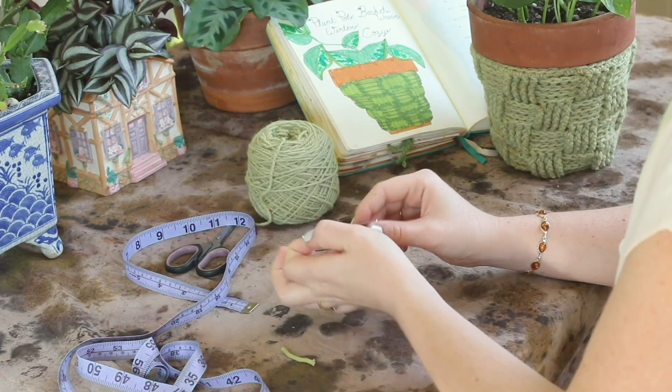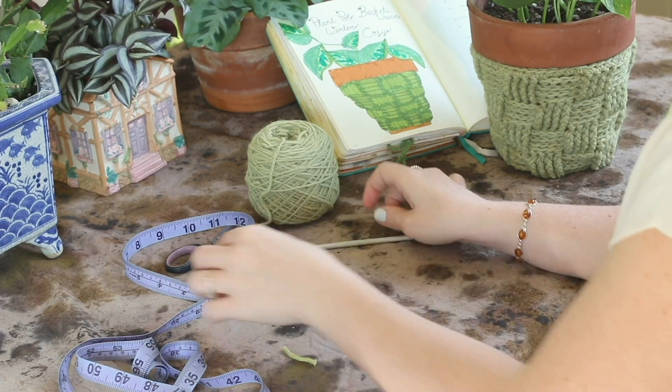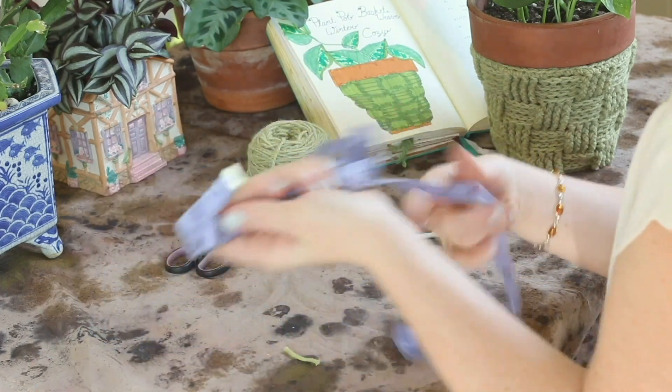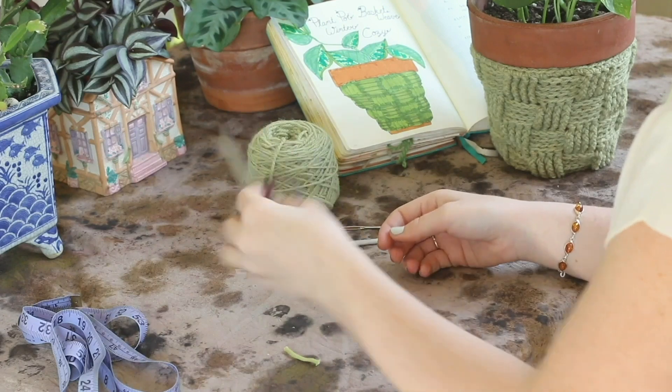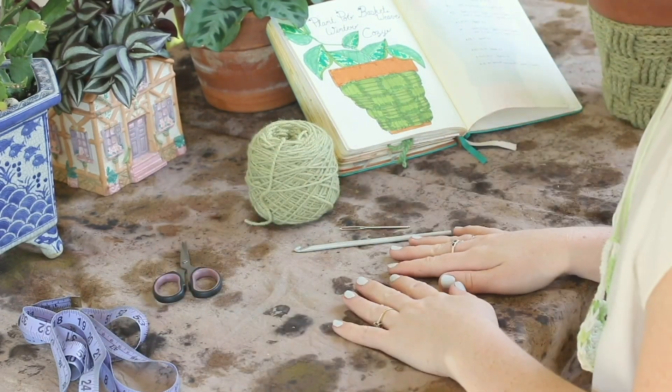You're also going to need a yarn needle to weave in your ends at the end. You're not really going to need a measuring tape, but you can measure if that's your thing. And you're also going to need scissors just to cut stuff. So let's get started.